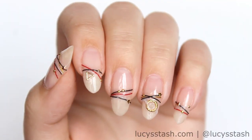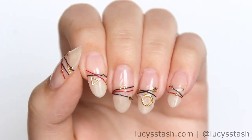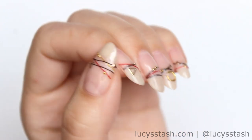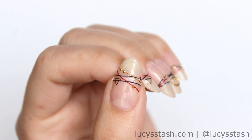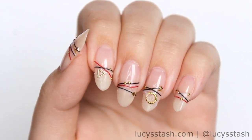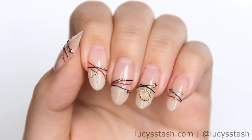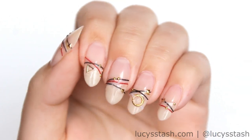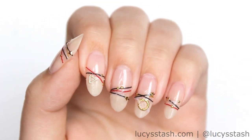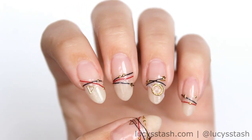And that's it! Now you have your own DIY version of bracelet nails. You can also create a similar look by painting the lines with nail polish, but I think that the real string adds authenticity and a unique look. I'll definitely be trying to create more bracelet nails inspiration for you in the next few weeks because this look is perfect for festival summer. I hope you've enjoyed this tutorial. Please don't forget to like this video and hit the subscribe button and I'll see you next time!